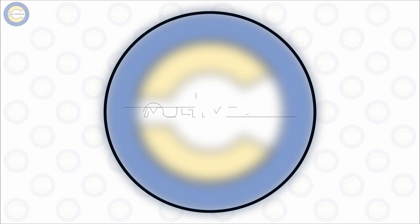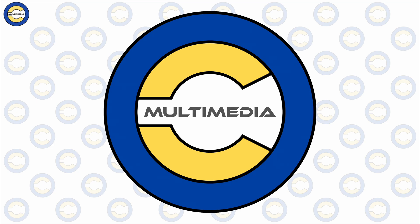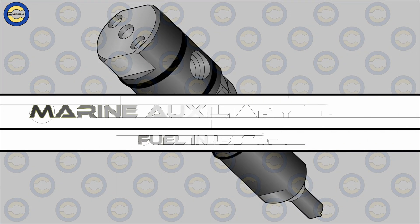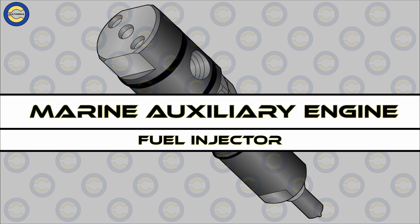Hello everyone and welcome to Ocean Cadence. In our video today we'll be discussing and understanding the topic of a fuel injector for an auxiliary engine on board merchant and passenger vessels. In this particular video we'll be understanding the different parts of such a fuel injector and also the working principle and general working of a fuel injector.